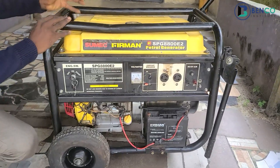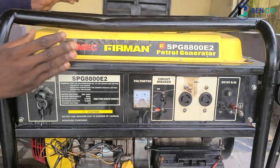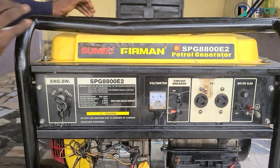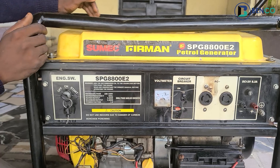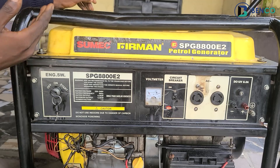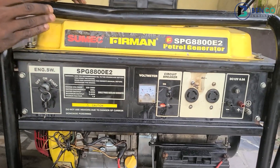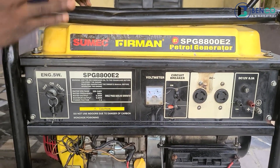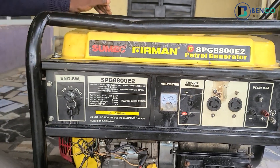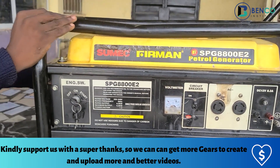Hello guys, we have a situation on our hands right now — it's so technical that I felt I should shoot a video on it. We'll be using this Fireman SPG 8882 generator for this particular tutorial. Someone once told me he had a generator this size, used it the previous night, and the next day when he kicked it on, the speed and voltage went down. That is the same issue this generator is having. Let's go ahead and demonstrate.